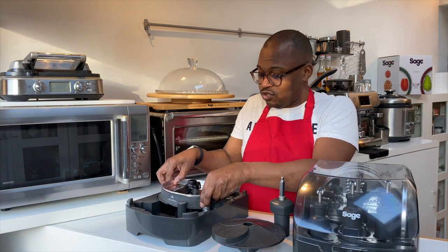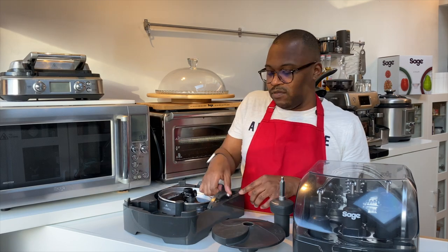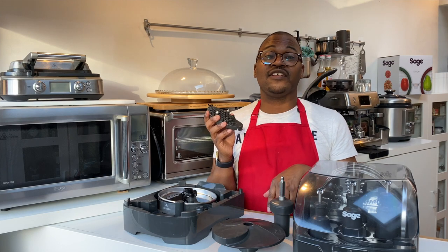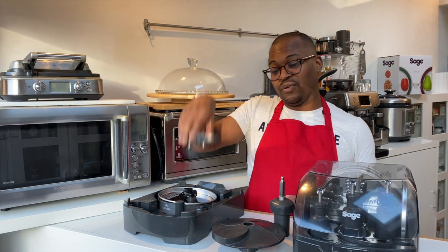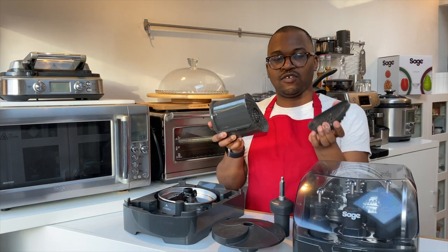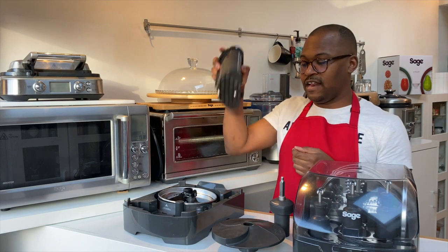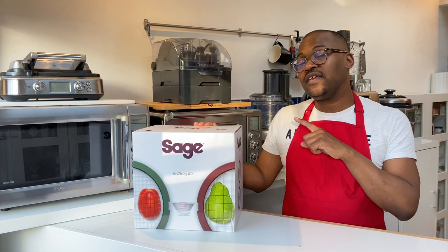The other thing you're going to get is a pusher. Not everything is going to go through the mixer straight away, so this will just help push that through. It has clips on it — you hear that click — and then you push it through the holes.